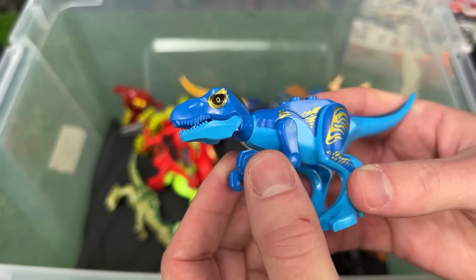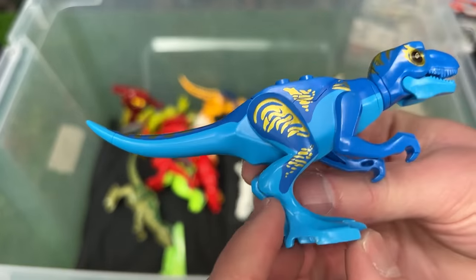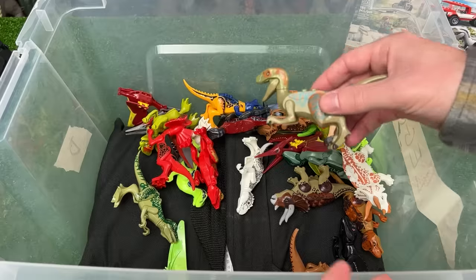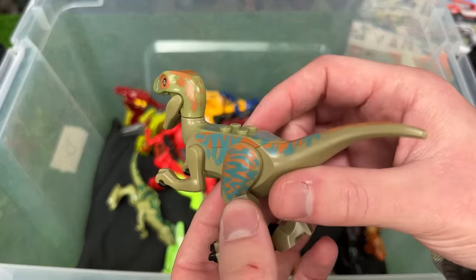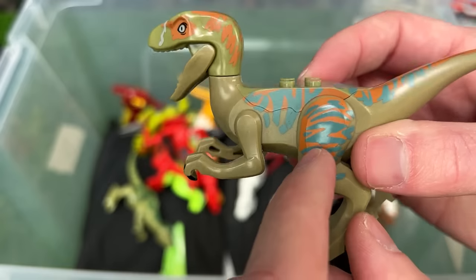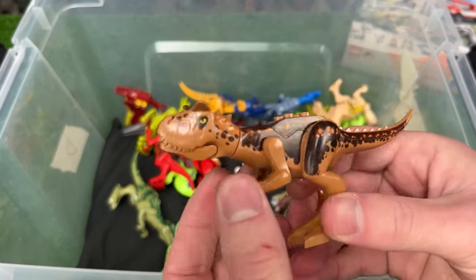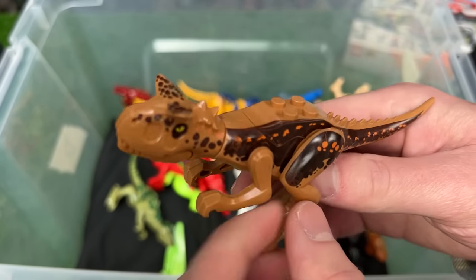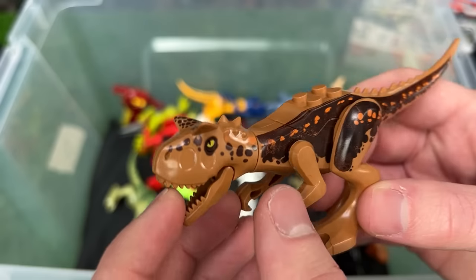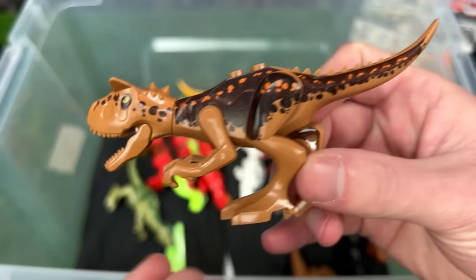Here is a baby T-Rex figure in bright blue and dark blue coloring with some reflective gold detailing all over its body. I've got a velociraptor over here in a camo coloring — most of its body is a soft brown with gray detailing and an orangish color underneath. Here is a baby Carnotaurus figure in light brown coloring with darker brown and orange detailing, huge ridges above its eyes, and spikes along its tail.